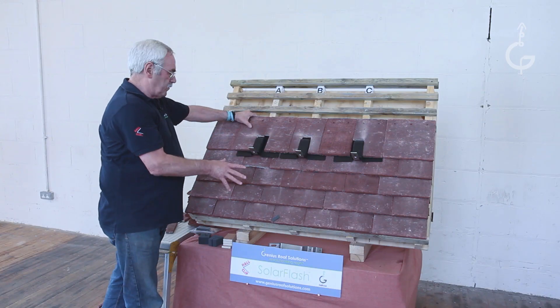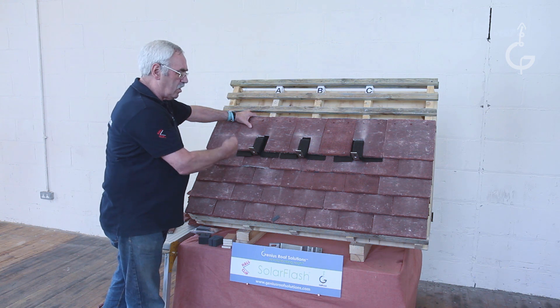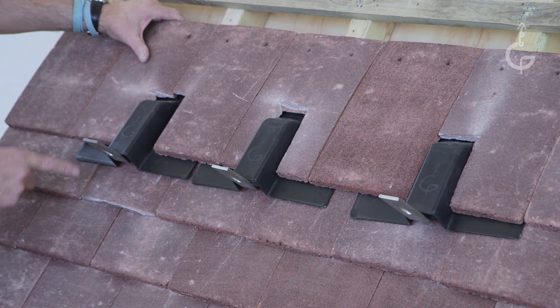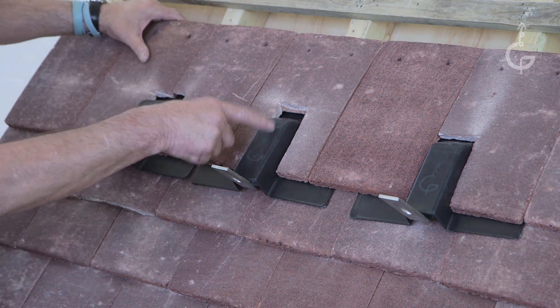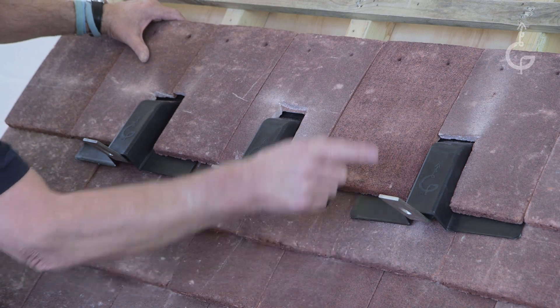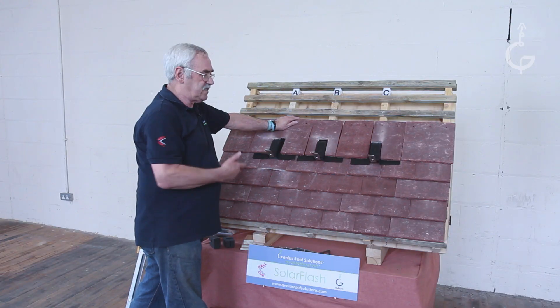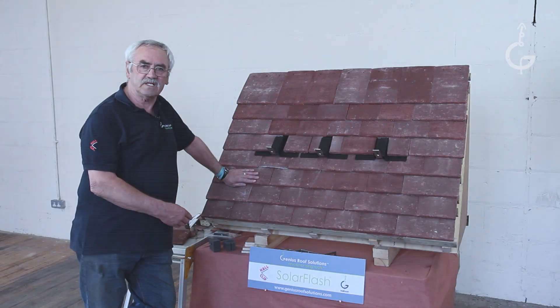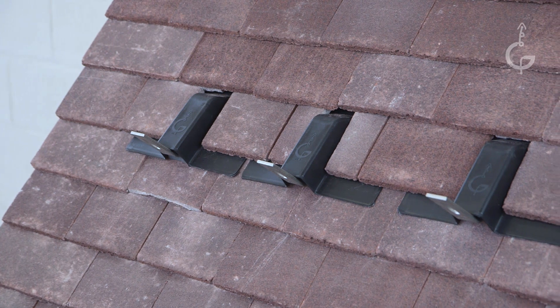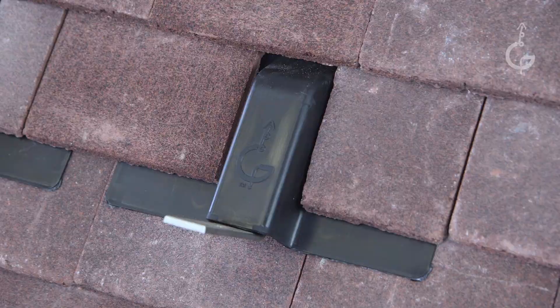So no matter where you open the roof up, no matter where the rafter is, it will always be one of these three sets of cuts. Position A is one under, two over. Position B is two under, one over. Position C is one under, one over. So wherever you open the roof up, it should take you five minutes to put a bracket in. Using this method and this material, it's a guaranteed waterproof, aesthetic finish that will leave your customer happy.